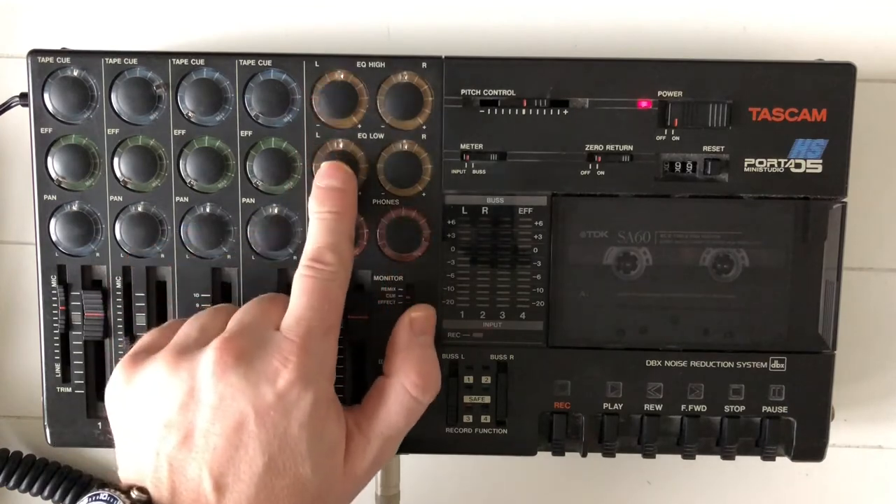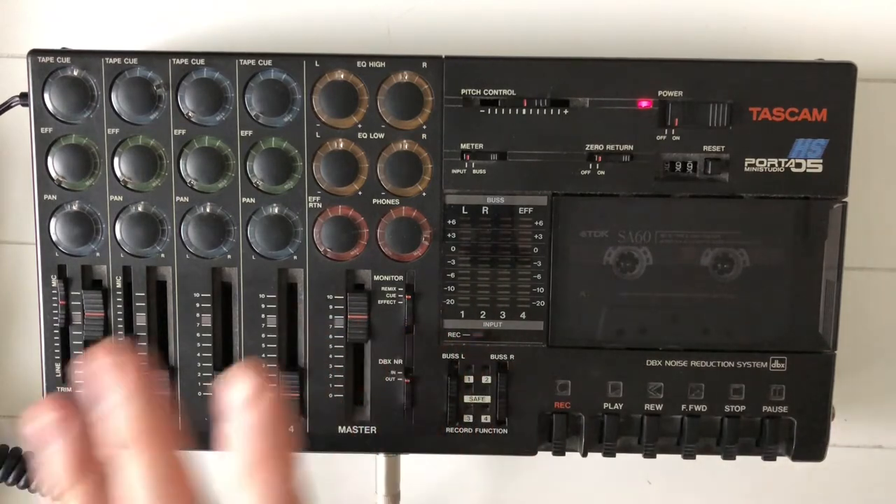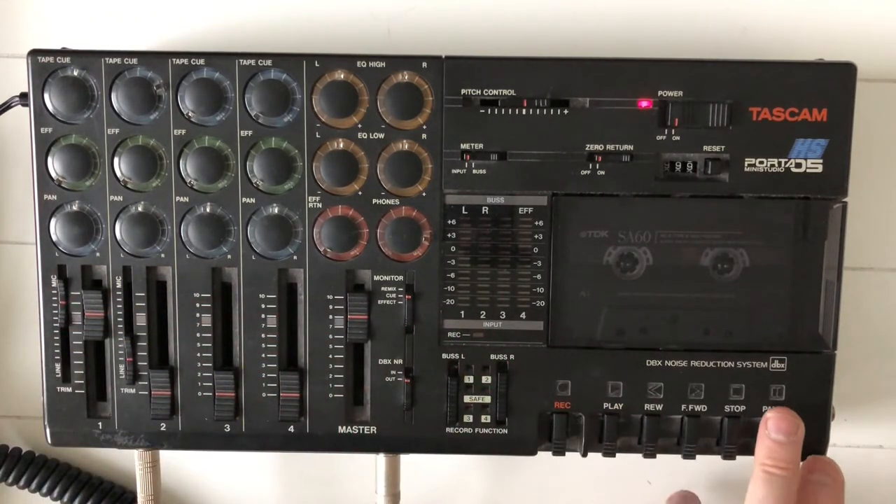I'm going to first record a guide track. Later on, while recording my guitar track, I'll know where we are in this song, because there are some unexpected early moves in this song. So first I'm going to record a guide track — we'll be recording over this later, but for now we need this track just for orientation.